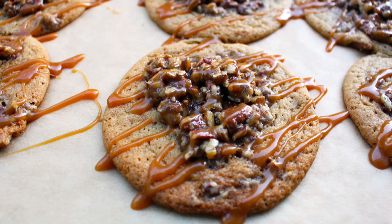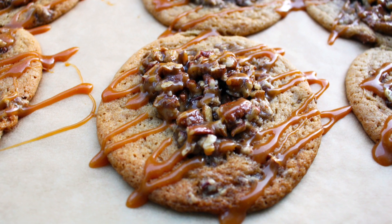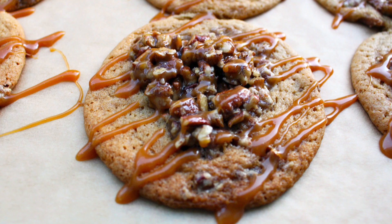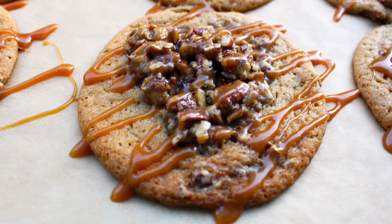Hi everyone, my name is Chanel from pinchmetwice.com. In this video I'm going to be showing you how to make pecan pie cookies.